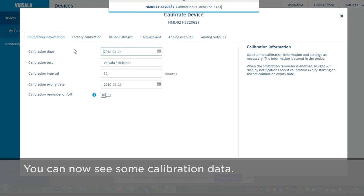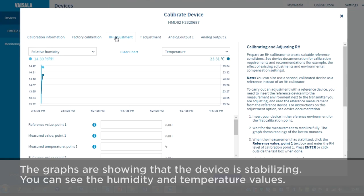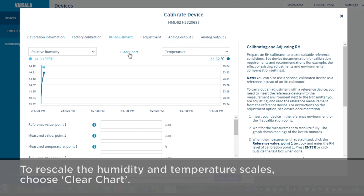Here you can see some calibration data, but today we want to do a two-point RH adjustment. Here you can now see the graphs showing the device stabilizing, and you can see the humidity and temperature values. You can use that to rescale the humidity and temperature scales.